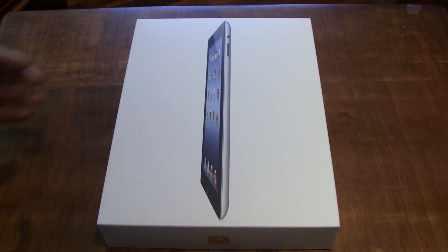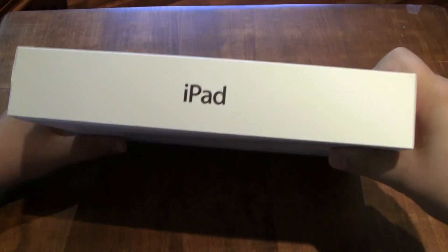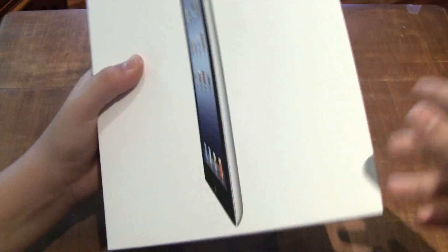Hey guys, it's Jack with the Teenage Techie, and today we have the brand new, just released today, new iPad.